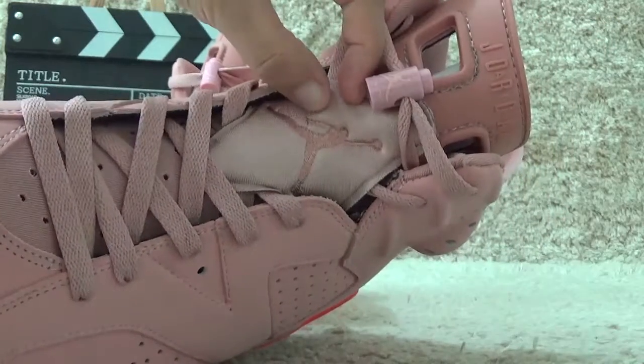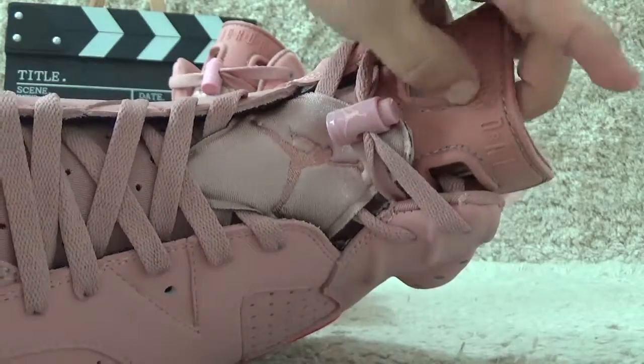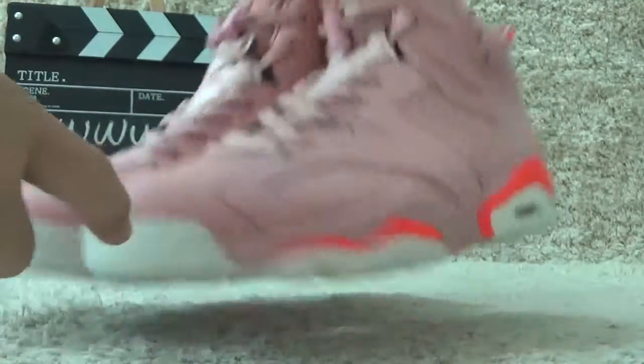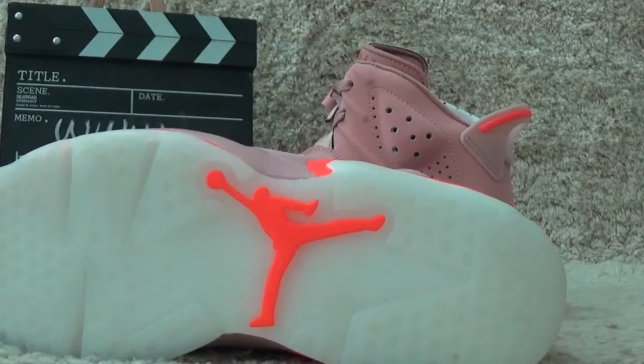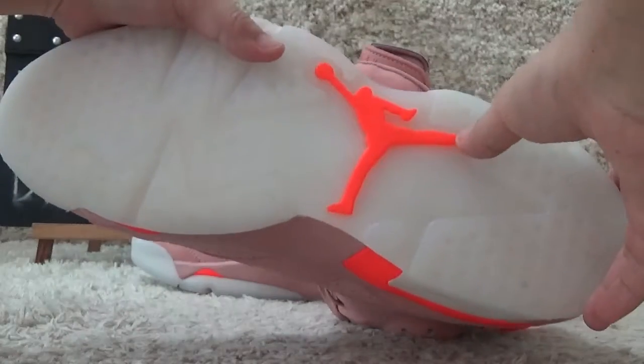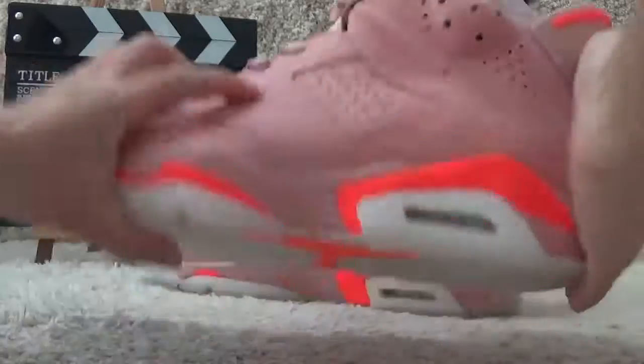Here is the tongue, and for the bottom it's a clear design with the rose color Jordan logo.